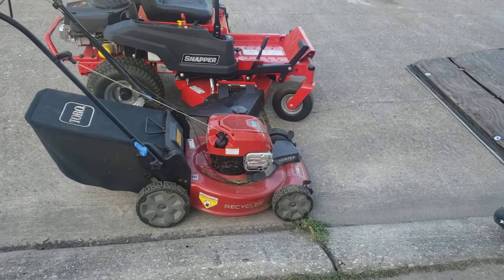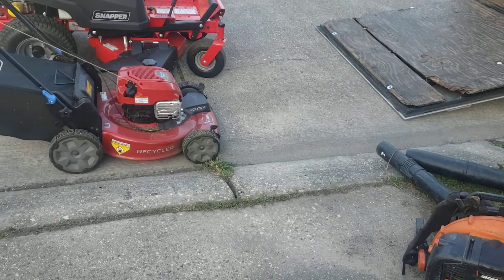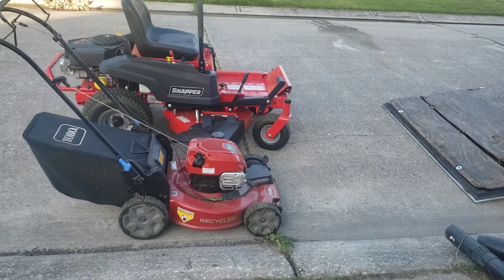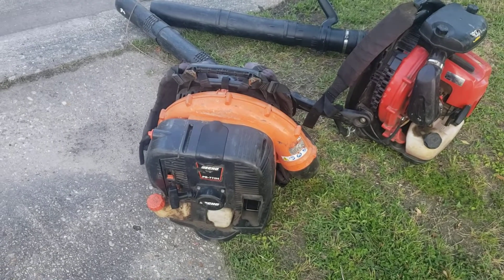I do have my Snapper push mowers in storage, and Thunder is in storage too, so I'm not using him as much. Next season I'm going to get rid of Thunder because I'm getting that new 48-inch that's coming.